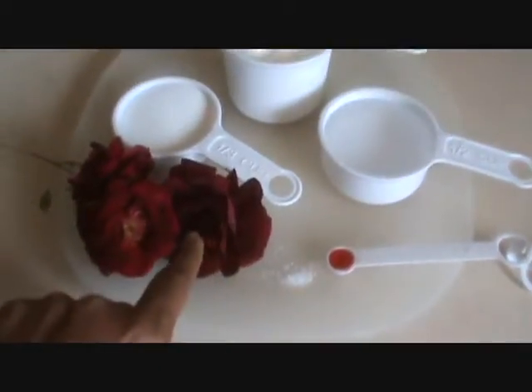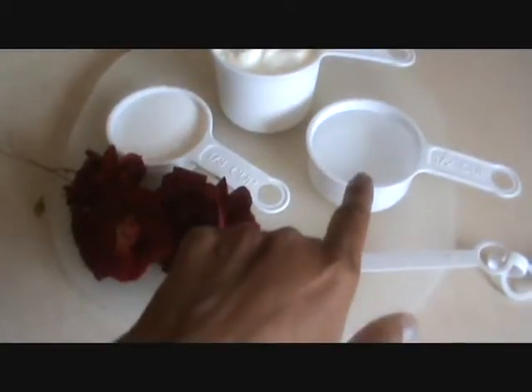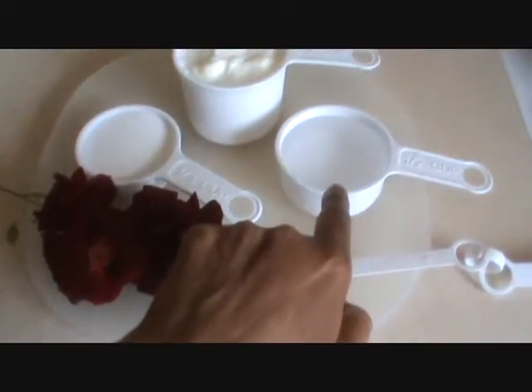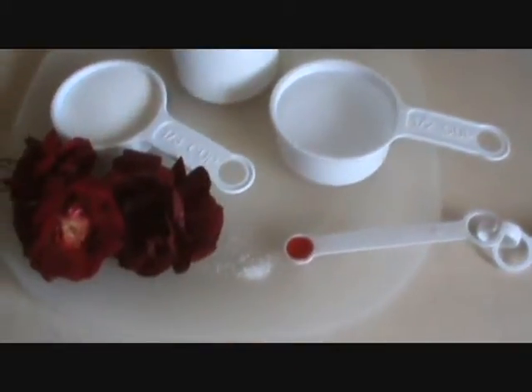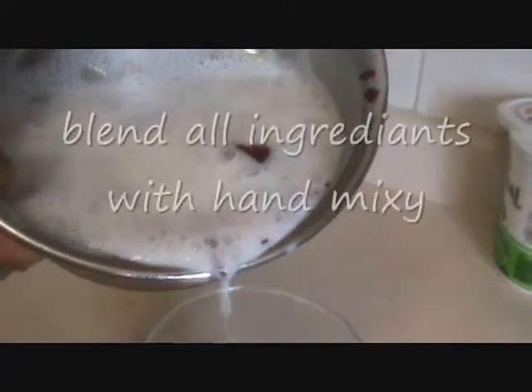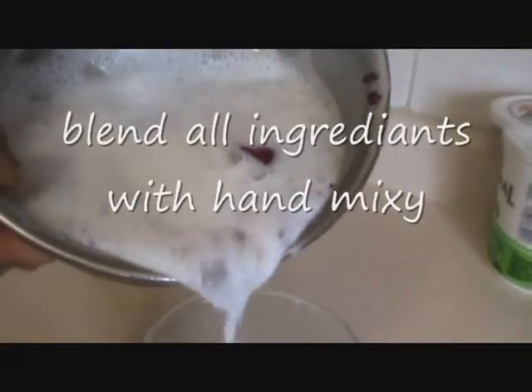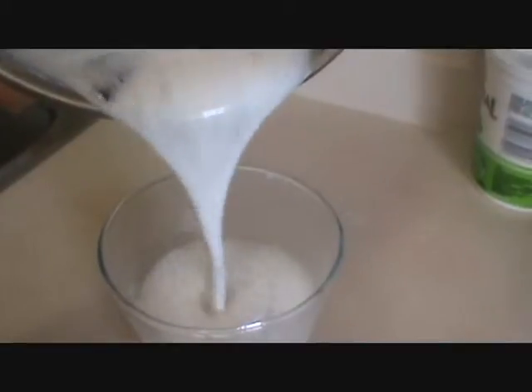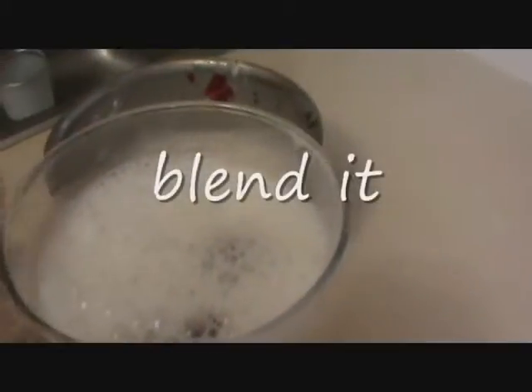Soak 2 rose petals in half cup of water for half an hour. Then pour the rose into yogurt in a glass and garnish with rose petals.